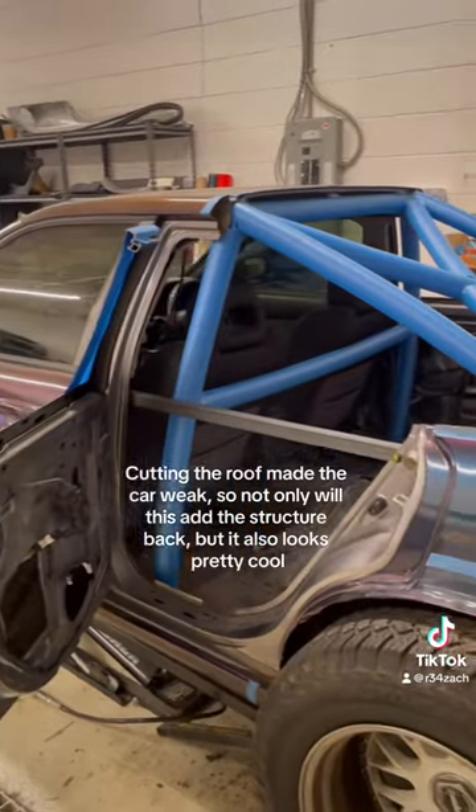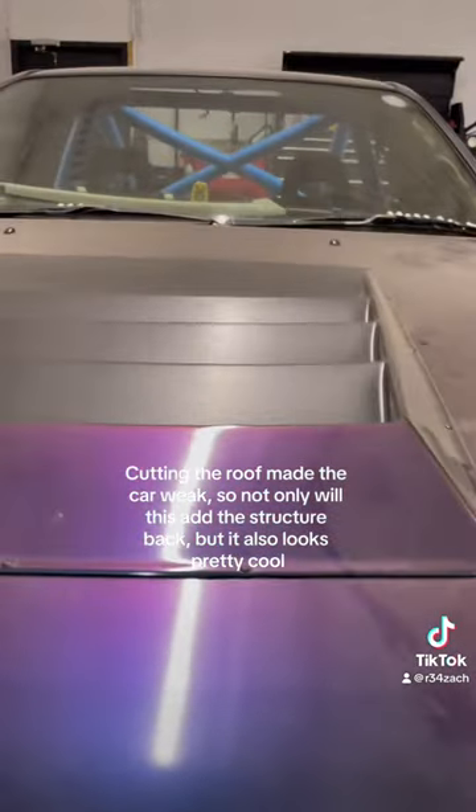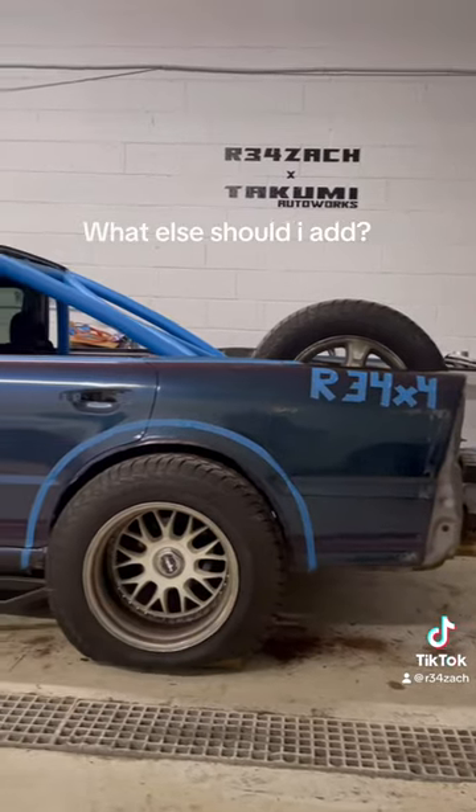Cutting the roof made the car weak, so not only will this add the structure back, but it also looks pretty cool. What else should I add?